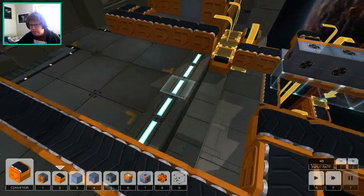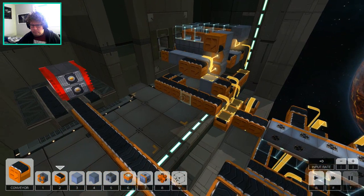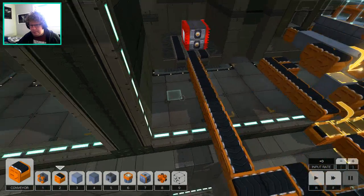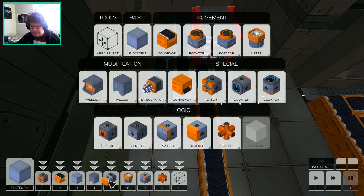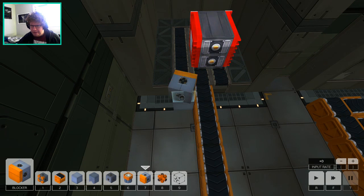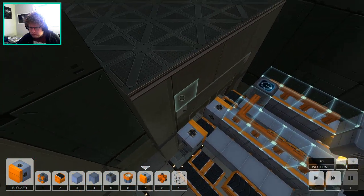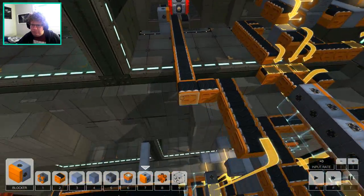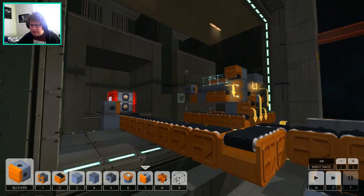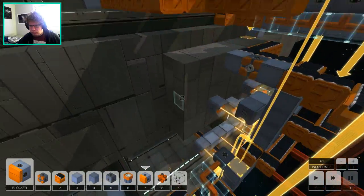Here's what we want: we want to have a thing right here with a blocker — a blocker, that's right — here. Wow, my brain was not doing stuff right then. And a blocker here, and I guess a blocker here as well. That I can't actually power from any angle at all — oh, I can, okay cool. All right, so what I'm going to do is I'm going to have blockers activate for every single moment that there is not something right in the way.